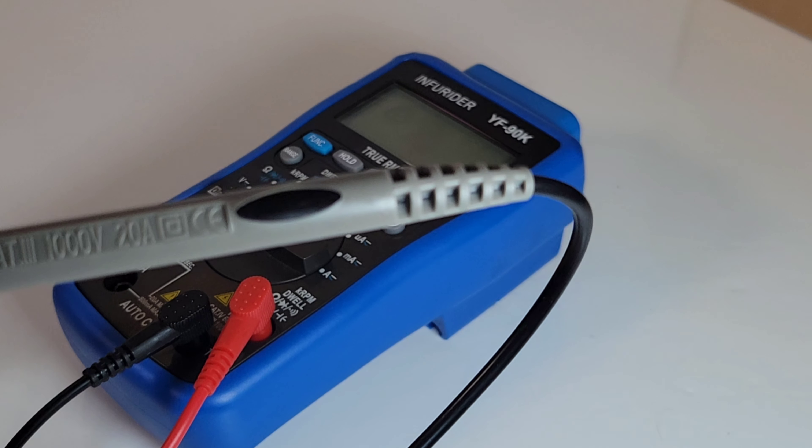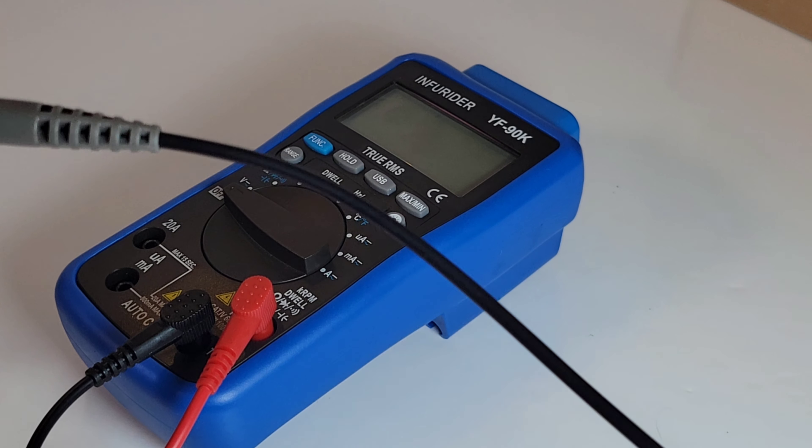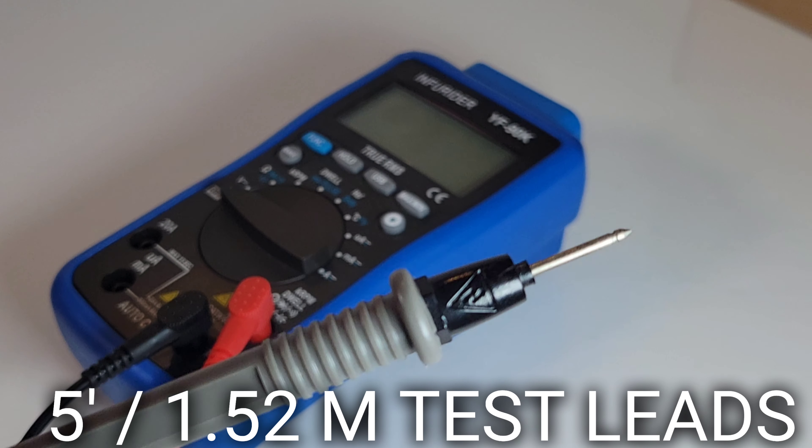The test leads are rated CAT3, 1000 volt, 20 amp, and they are really long — really long test leads, which is perfect for an automotive multimeter when you're poking around the engine bay. Excellent.